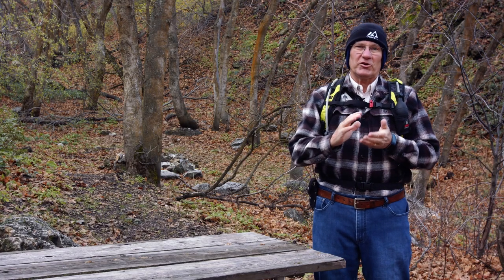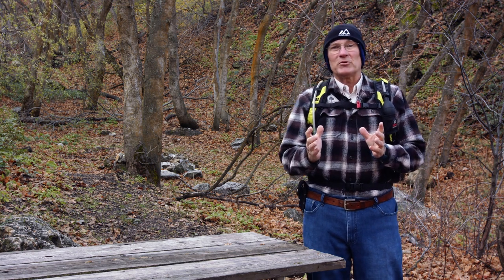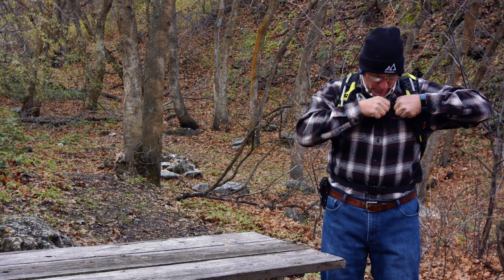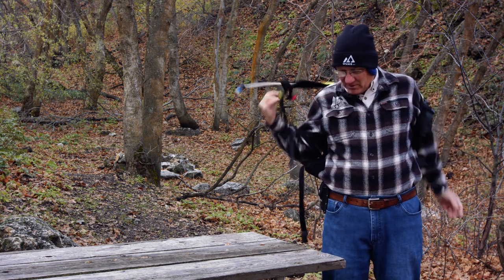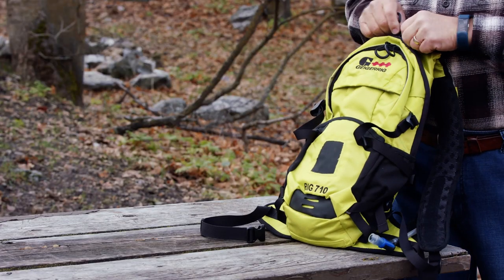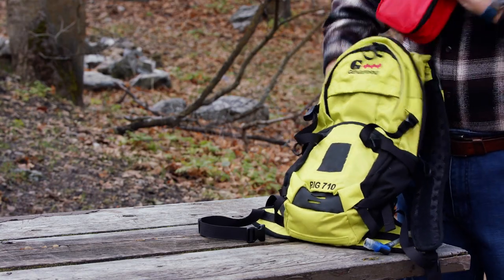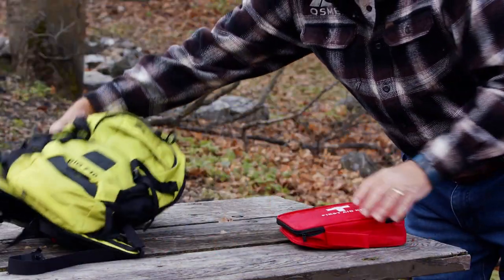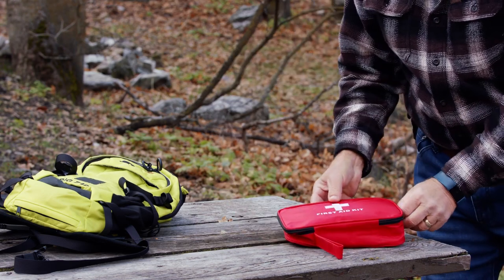Let's say that you're hiking and someone in your party has started to rub a hot spot on their heel, and you think you'd better put some moleskin on it before it turns into a blister. Let's go to our first aid kit. We showed how to build this simple kit in a separate video — it's got just the very basic things that you'll need.